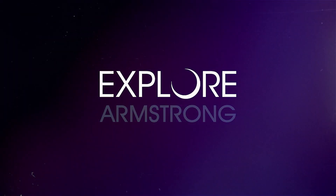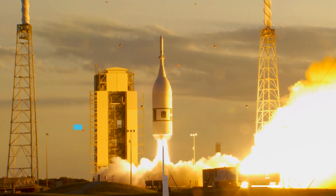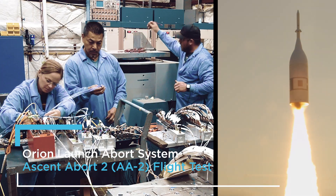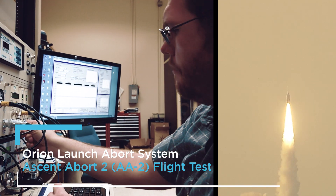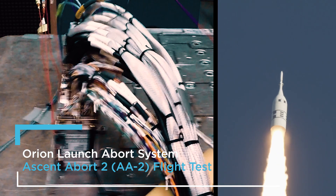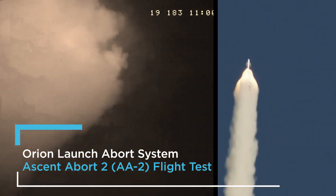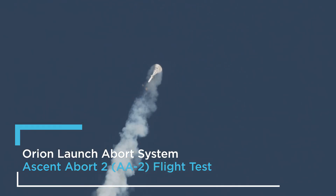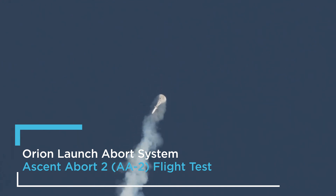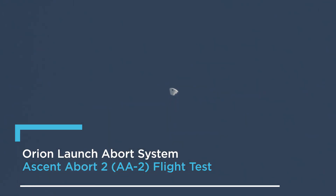Three, two, one, ignition. This is the LC Minotaur launch vehicle carrying the AA-2 launch abort system for a full stress test. Abort initiation pyros one and two discharge, both sides good. Control settling phase, jettison pyros three and four.